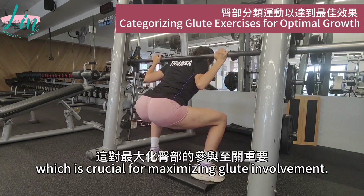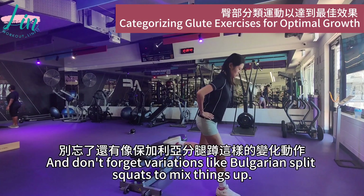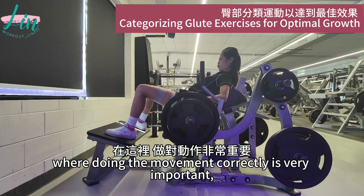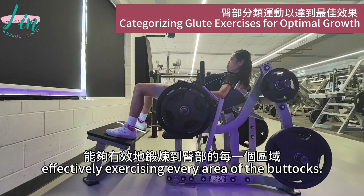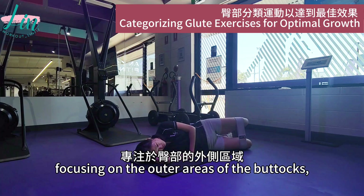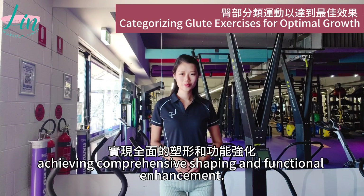The depth of the squat is the most important part, which is crucial for maximizing glute involvement. And don't forget variations like Bulgarian split squats to mix things up, making the training more varied. Speaking of horizontal extensions, hip thrusts are the best, and doing the movement correctly is very important, effectively exercising every area of the buttocks. For those who want more variety, single-leg movements offer a good challenge. Abduction exercises like seated hip abduction or cable abduction focus on the outer areas of the buttocks, rounding off our training and achieving comprehensive shaping and functional enhancement.